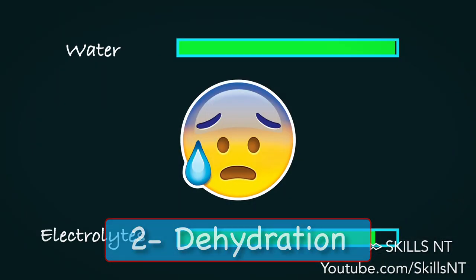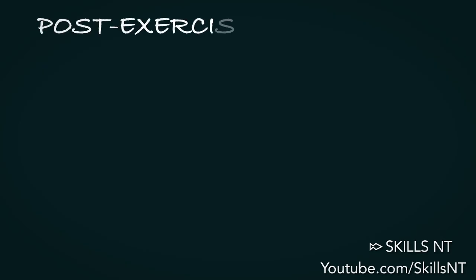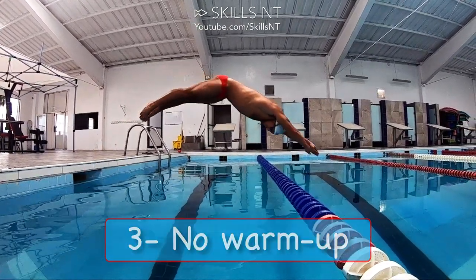The second is dehydration. If you are sweating electrolytes while you are in the pool and you don't replenish them, your probability of getting a cramp goes up. The third and last reason is improper warm-up, or lack thereof.